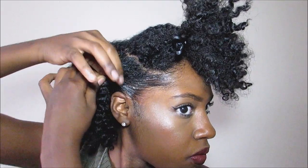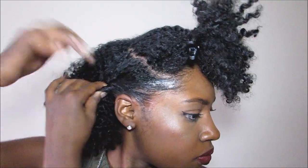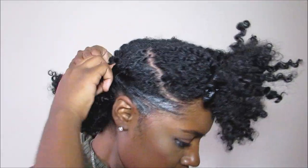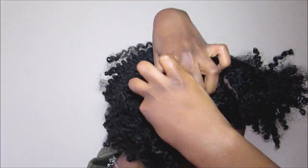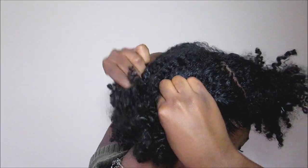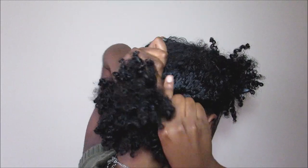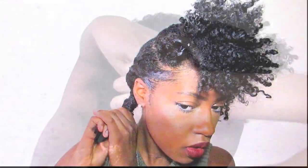Now I'm going to go ahead and start to twist the side, but feel free to do a flat twist or even a braid. I chose to do a twist on the side just because it was ten times quicker. Once you get to the ends of your hair, go ahead and continue to twist it all the way down as tight as you can.